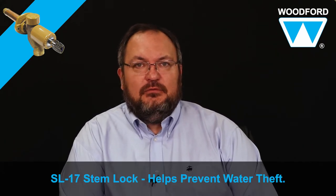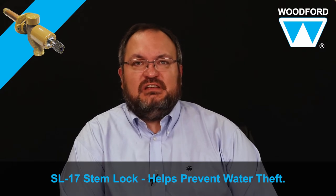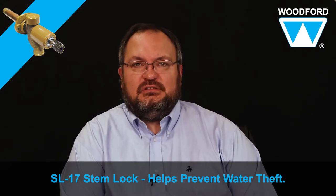Hello everyone, John Clark from Woodford speaking. Welcome to Plumbing Tips. Today I'm going to review Woodford's vandal resistant stem lock, the SL-17.